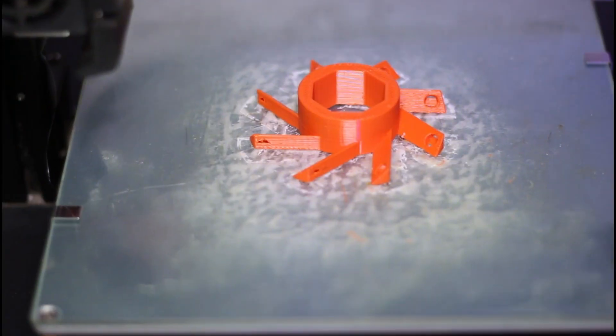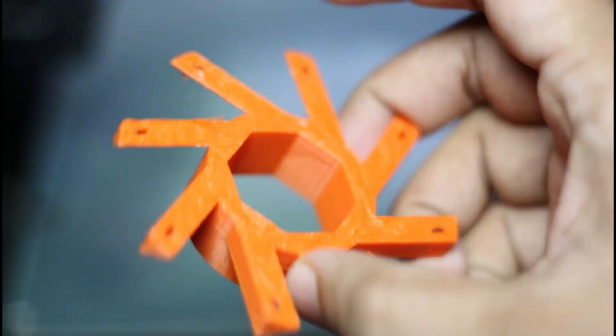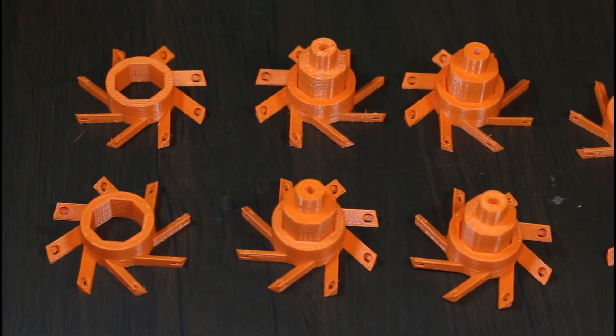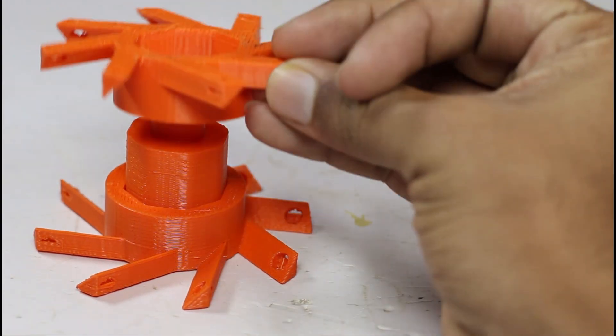Two hours later — alright guys, 3D printing is done! Now let's assemble the parts.